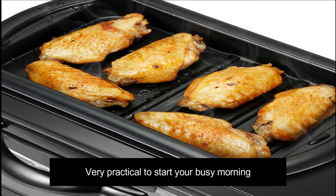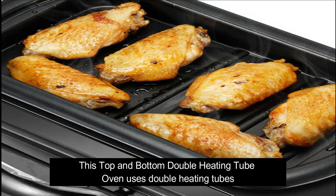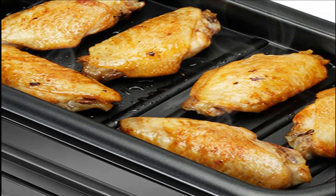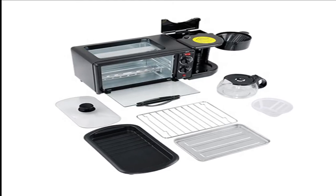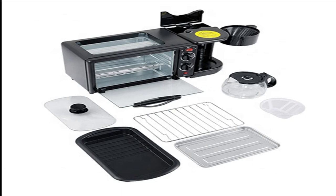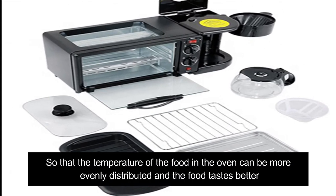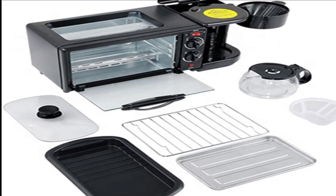It's very practical to start your busy morning. This top and bottom double heating tube oven uses double heating tubes so that the temperature of the food in the oven can be more evenly distributed and the food tastes better.